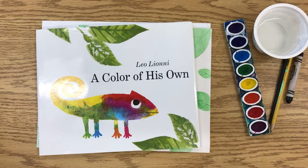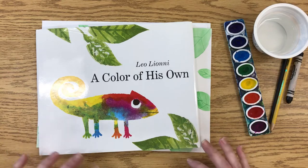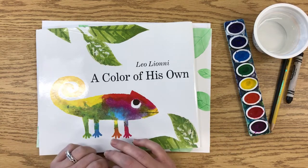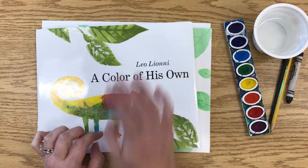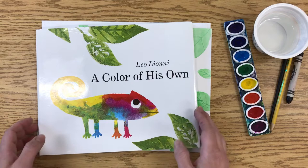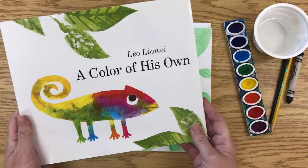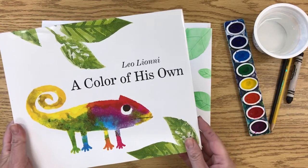Hi everyone. Today we are going to create a rainbow style chameleon. We're going to be exploring watercolor techniques — wet on wet to create the chameleon, and a cool scratching technique to make the veins on a leaf. When we're finished it will look something like this, and this is inspired by Leo Lionni's 'A Color of His Own,' which hopefully you've had a chance to read already.